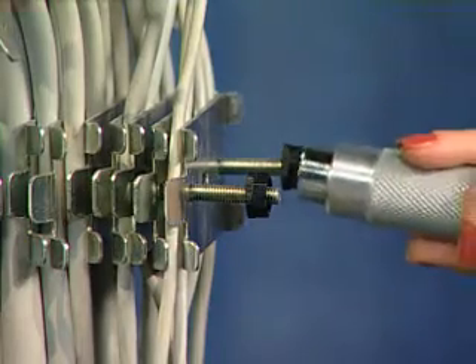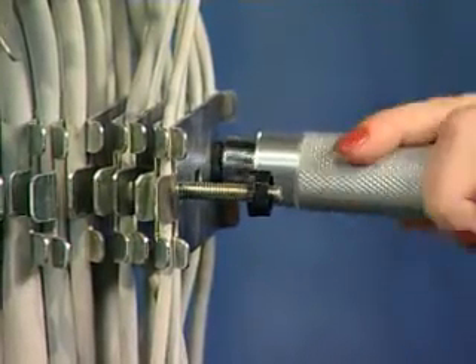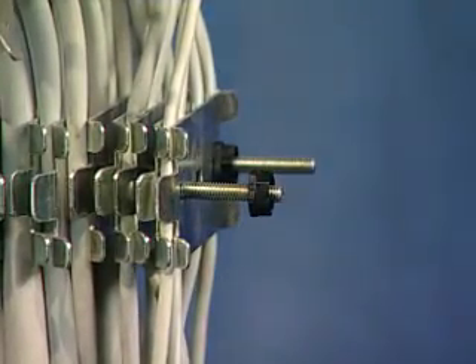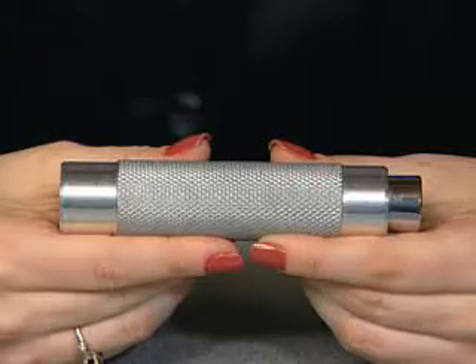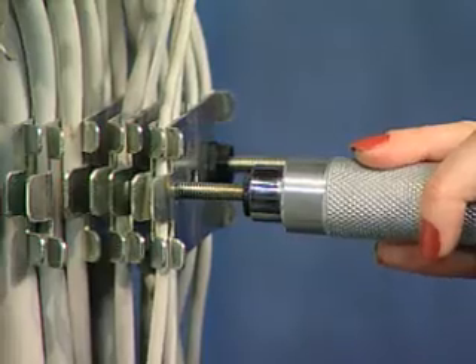And if you are using pneumatic or electrical tools to fit the nuts on, we can still save you on time and electricity costs by utilizing our hand tool specially developed for the KingNut. In either lightweight aluminum or plastic, the KingNut hand tool gets the job done quicker.